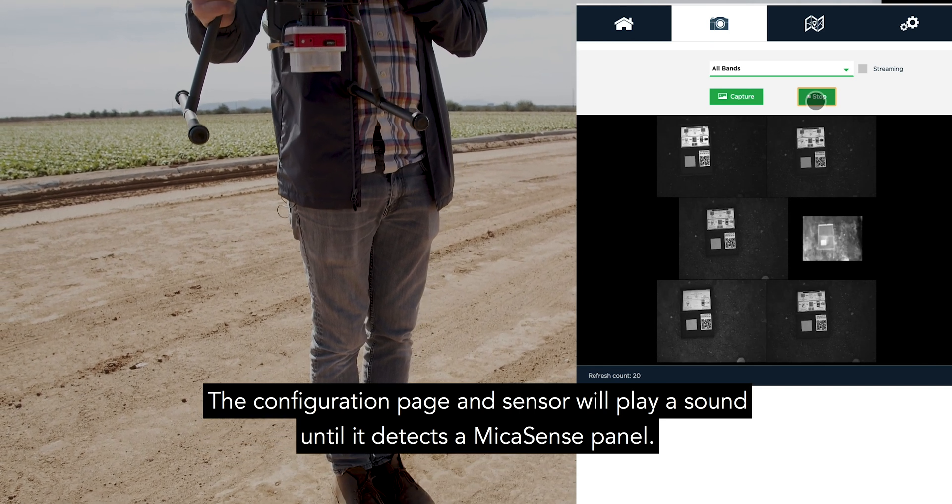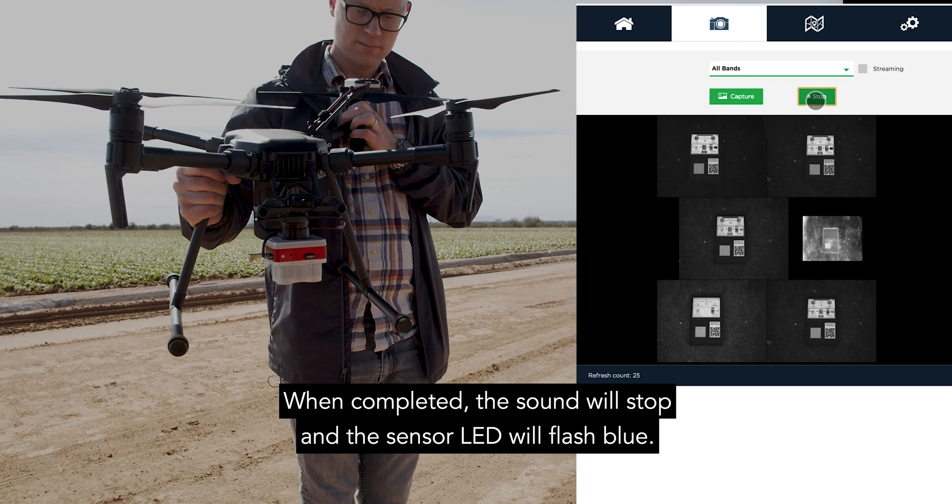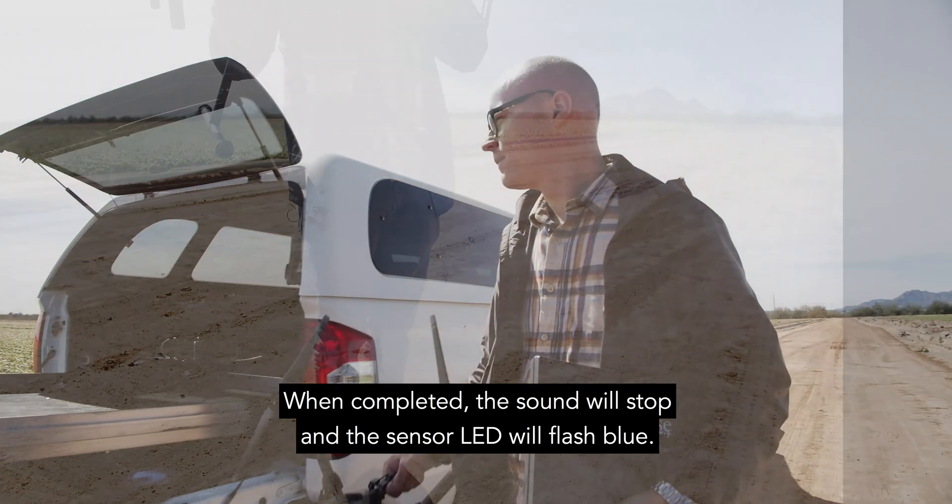The configuration page and sensor will play a sound until it detects a Micasense panel. When completed, the sound will stop and the sensor LED will flash blue.